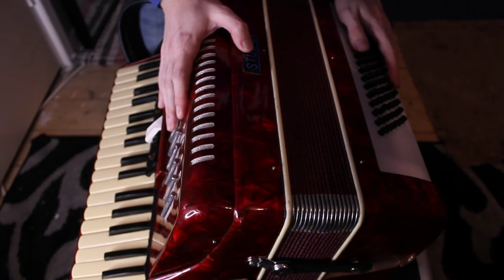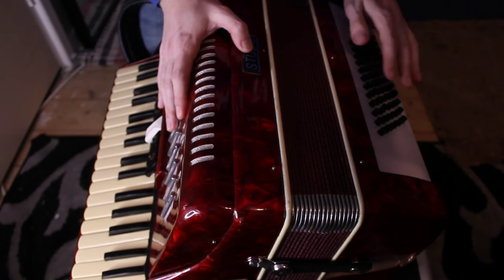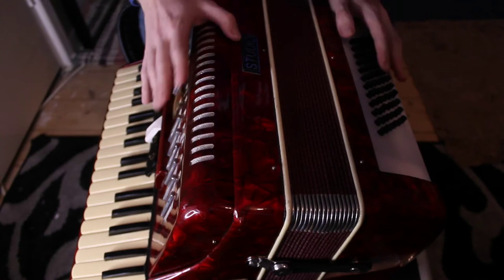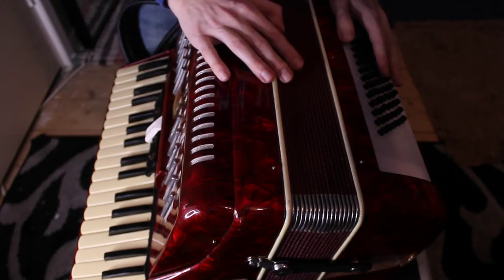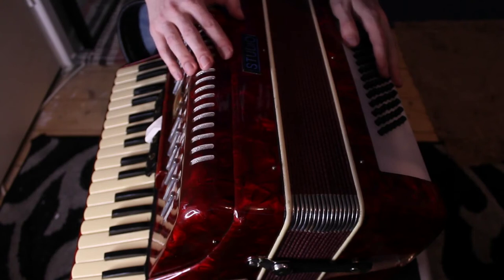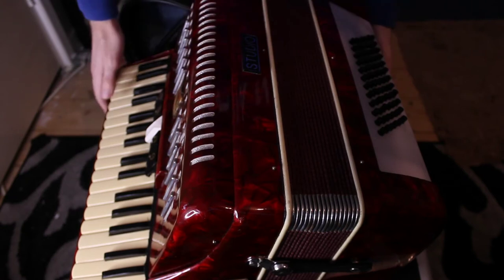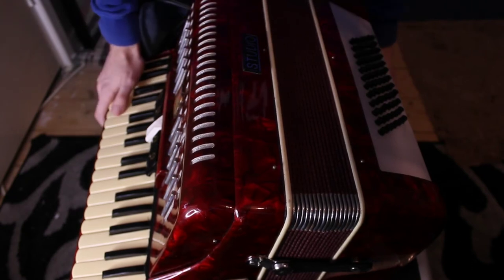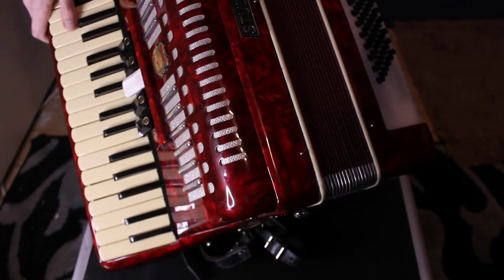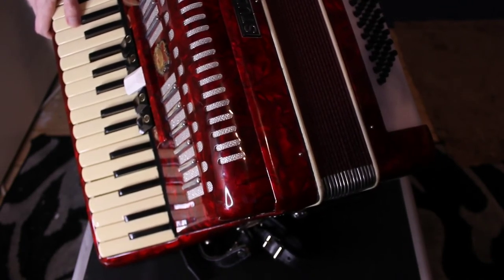I won't be playing it for you — I think that would rather defeat the object of ASMR, and that isn't intended to be a dig at accordions in general. This one in particular you would not want to listen to right now; it's a little bit out of tune, and I have no idea how you go about tuning accordions. But I'll just give you a closer look at the other parts of it now.